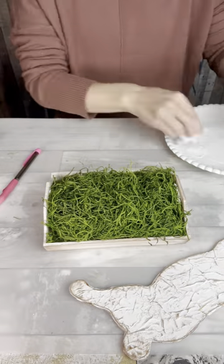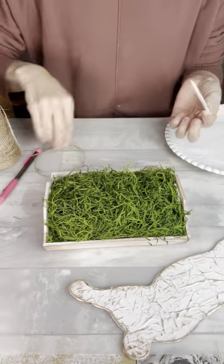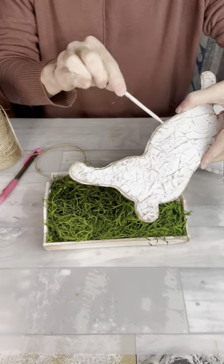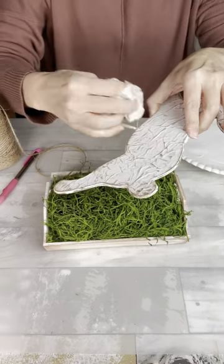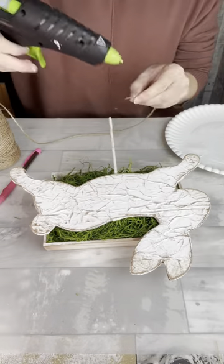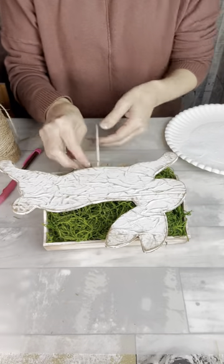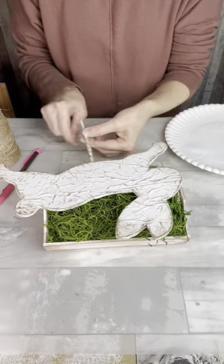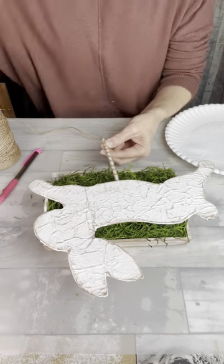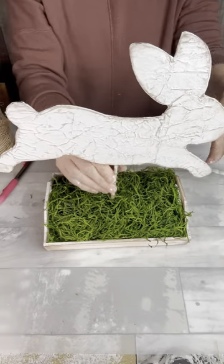Next I'm going to take this piece of bamboo skewer and wipe it down with some white chalk paint to distress that a little bit. In my bunny, I pre-drilled a little hole, so I'm going to put some hot glue on the end and just push it in as far as I can to hold my bunny on there. Then I'm going to wrap some of this twine around it just to decorate that pole a little bit. You'll see later I pretty much cover most of that up, so I guess that's optional, but I thought it was a nice touch. Now I can stick my bunny down into that foam so it looks like he's jumping over the tray.